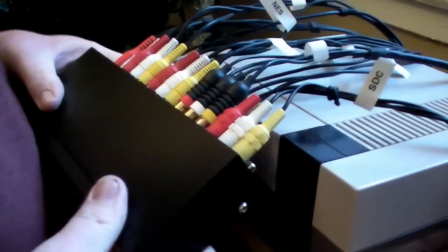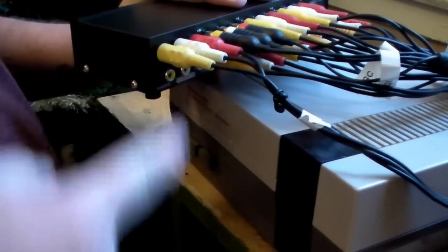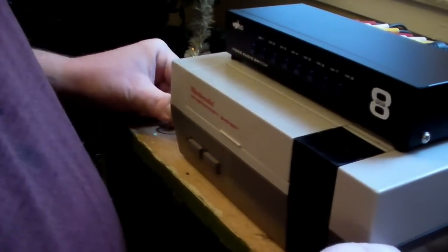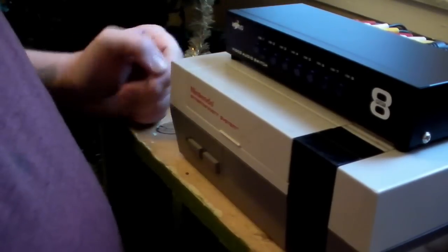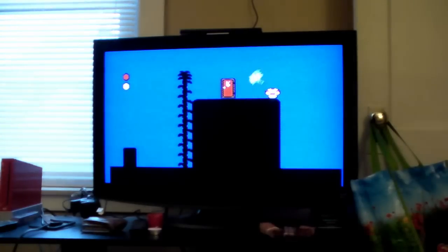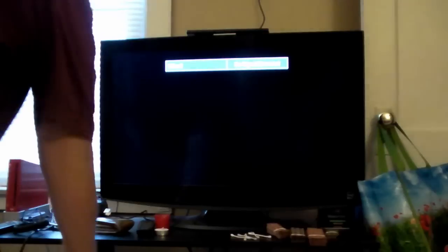And there we have it — a crap ton of cables. I essentially just have room for one more, which is the PlayStation 2. I don't have it downstairs right now, it's in my bedroom, but at some point it'll come back down here. Let's play with it and see how well it works. I started with the first switch and the NES — I just happen to have Super Mario 2 in the console. The video looks good and sounds good. From there I just cycle through my different systems.